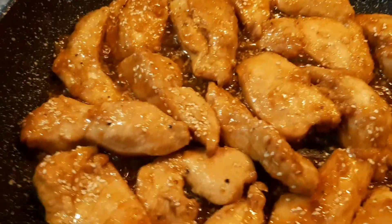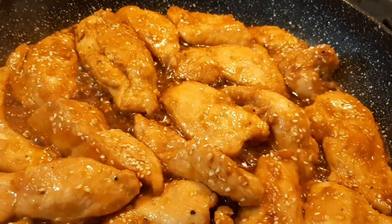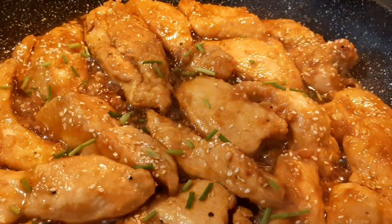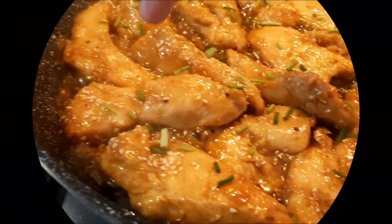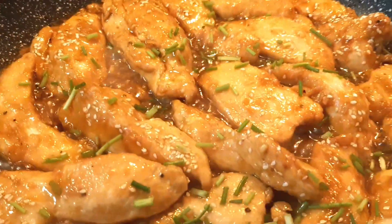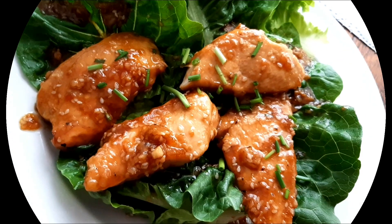We're almost ready, guys. Sprinkle with chives or spring onions and we are ready. Bon appétit!